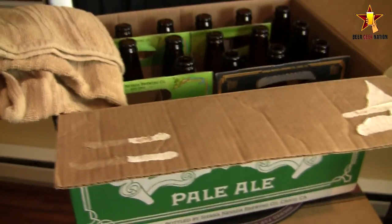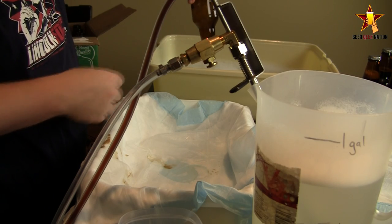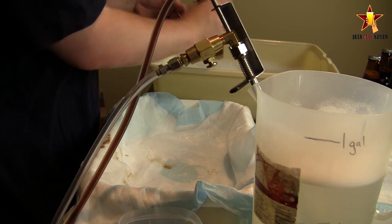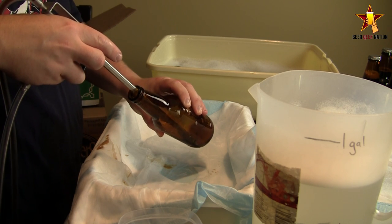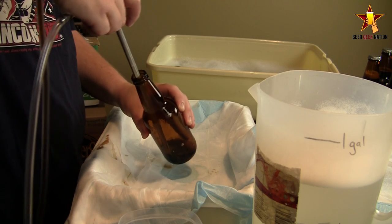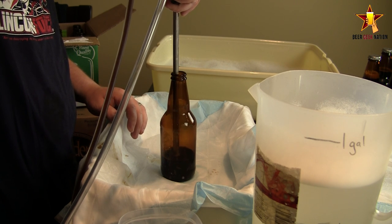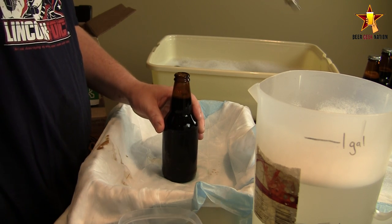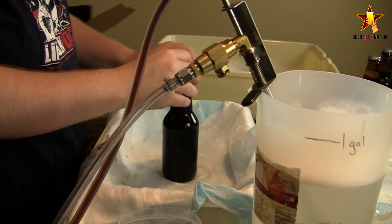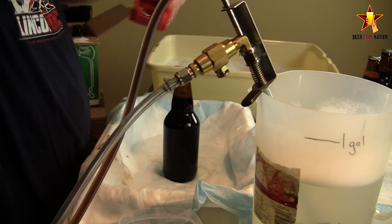I've got two cases here. I'm thinking I might need some more, so I have some 22-ounce bottles I can break into if need be. Let me get started and show you guys how this works. Thump the bottle out. CO2 for three seconds. Beer.